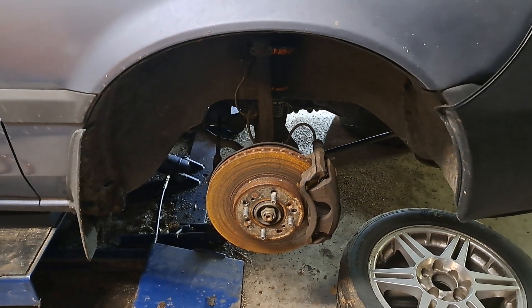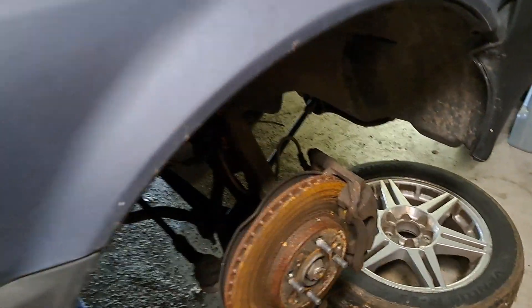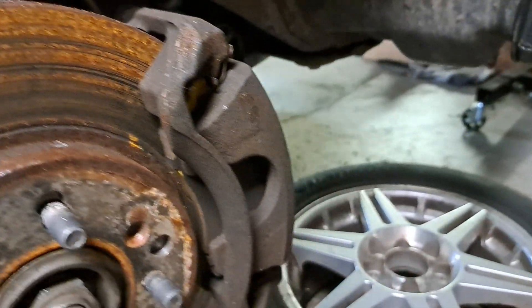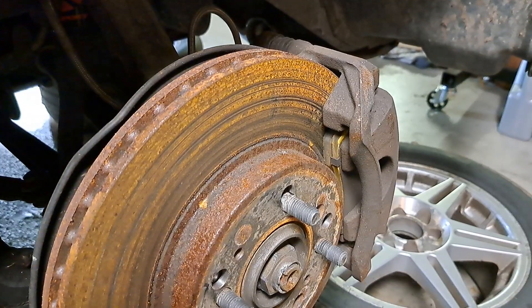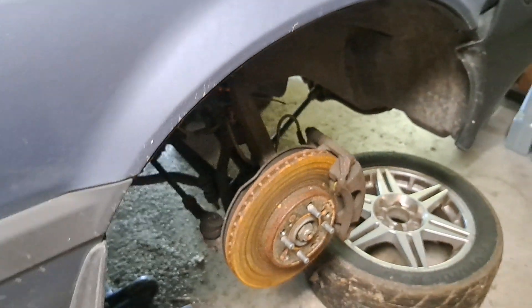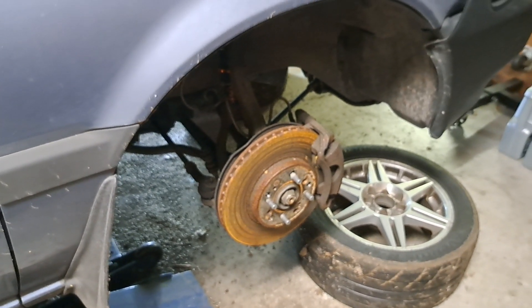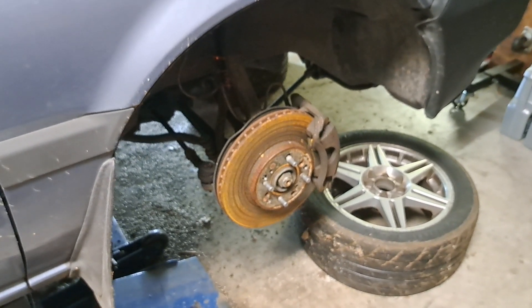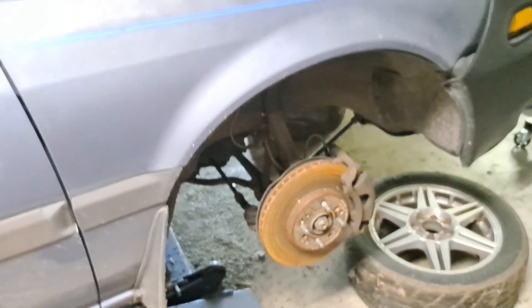Now we're going to pull the rotors and get them turned — all I want to do is get the slot right off. The debate is the pads — god, they've got tons of meat on them. These are EBC yellows; I kind of like this pad, probably not for this car though. The weight means it just takes forever to get heat into them. This is the Type R brake setup I did — I don't know how long ago, 15 years ago on 3Gs — 11.1 inch rotors, Type R calipers, and you can use Type R brake pads and they make 400 different varieties.